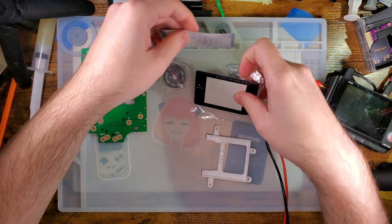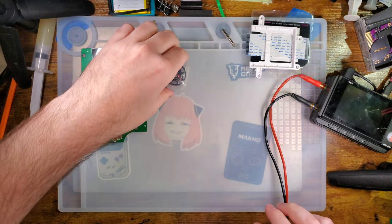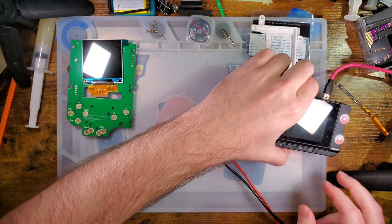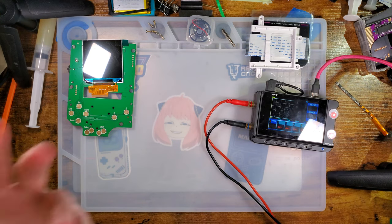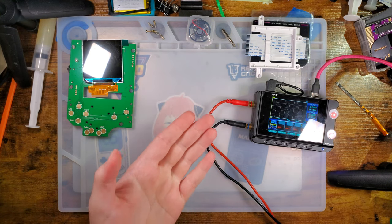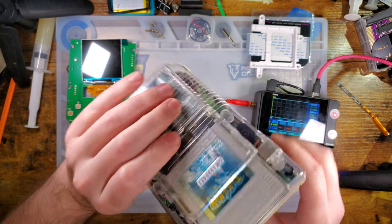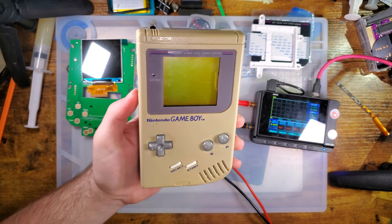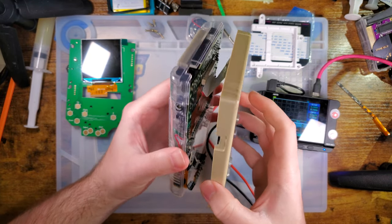The first thing we want to do before committing to the install is test this. And because of who I am as a person, I'm going to test it both before and after so that we get some power usage numbers and can get a better idea of what to expect.